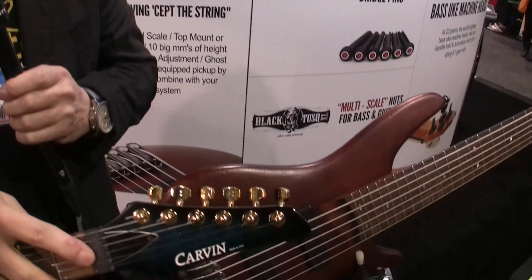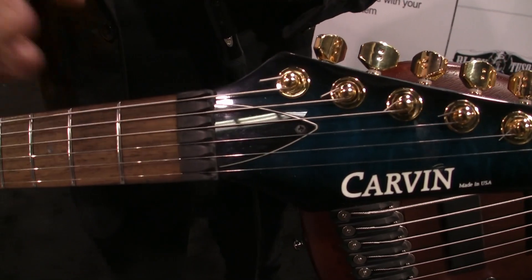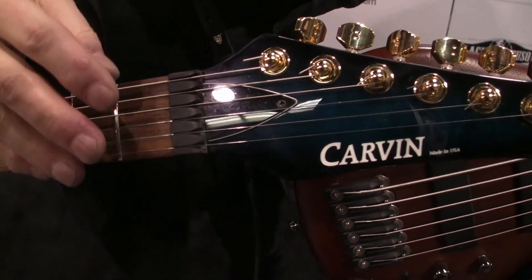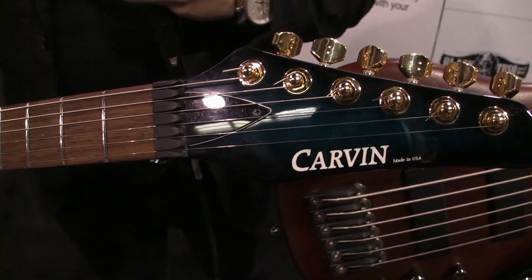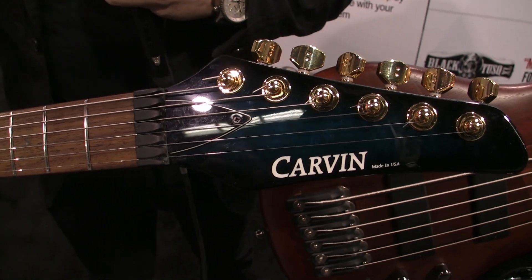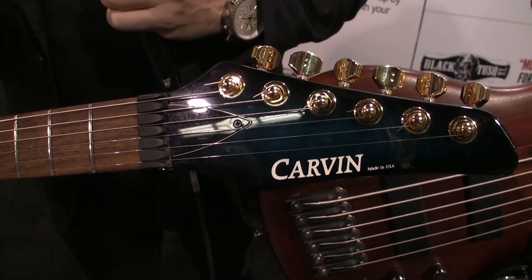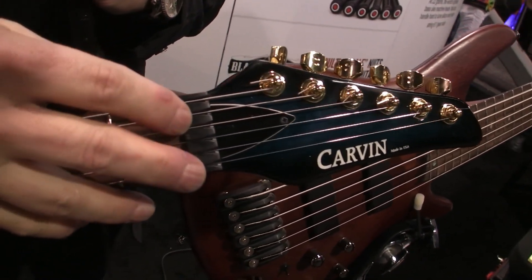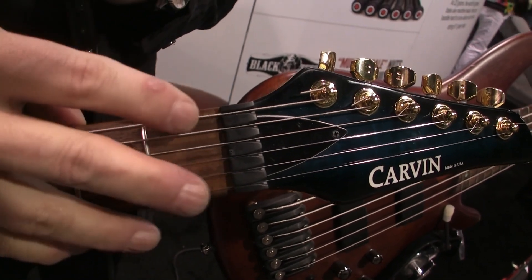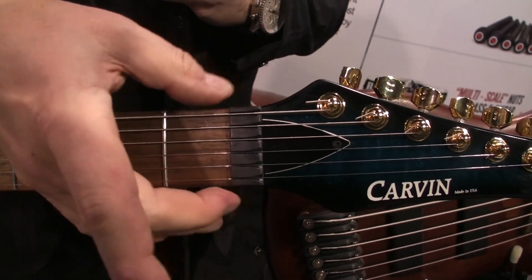I just want to introduce you to some of our newest products that we're introducing at the show. I've got a couple of guitars here equipped. Let's start off with the Unlock Nut, which is right here on this Carver guitar. Floyd Rose came out with the locking system where you lock the nut and the saddles down on the bridge to do the dive bombs that Eddie Van Halen made very famous. Back then they didn't have locking machine heads, but now that they do, you can get away from your lock nut and use the Unlock Nut, which is a self-lubricating nut that fits in the same footprint as a locking nut.